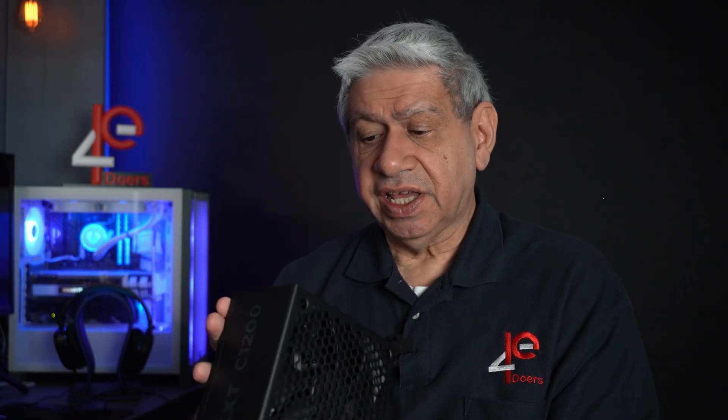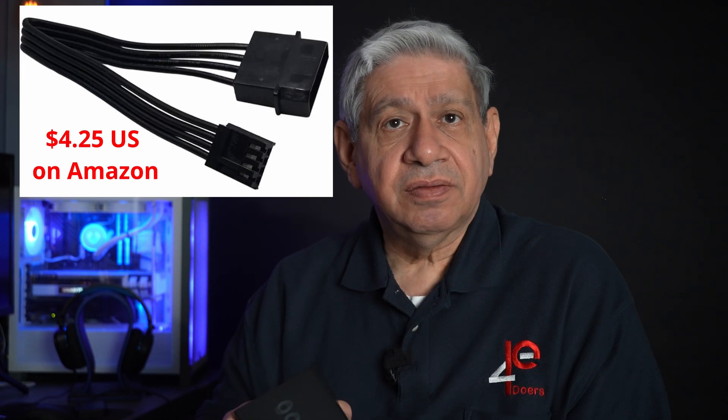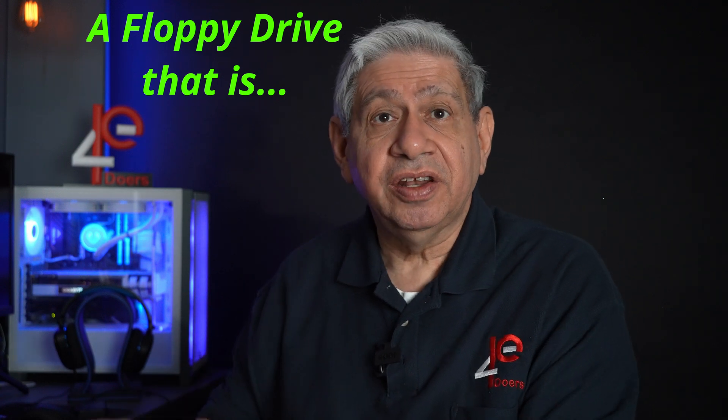The only thing I found different was a cable that's not included with the NZXT: that little adapter cable, probably about six or seven inches long, that converts one of the standard I/O connectors into a 3.5 floppy connector. I don't even think you can buy those things anymore, so it's probably not needed. I haven't used one in quite a number of years, so it's nothing I'm going to complain about. All the rest of the cables are exactly the same, and even the thickness of the power cable is exactly the same, so it's got the same current capability. There's really not that much of a difference.